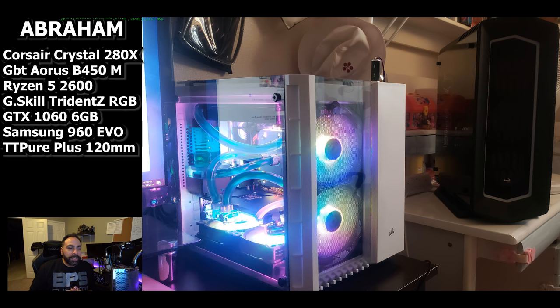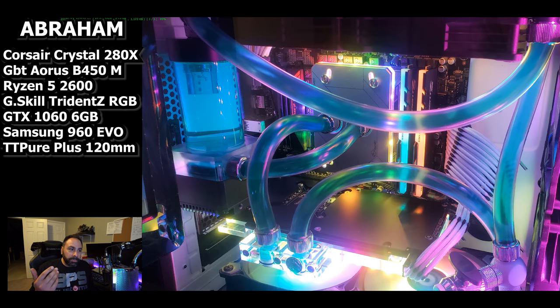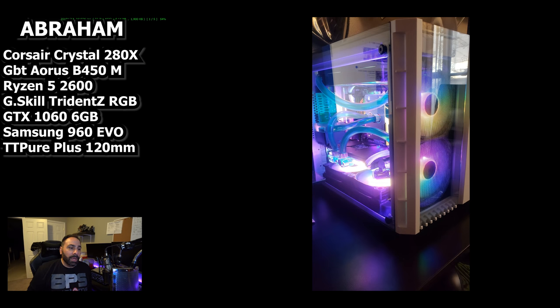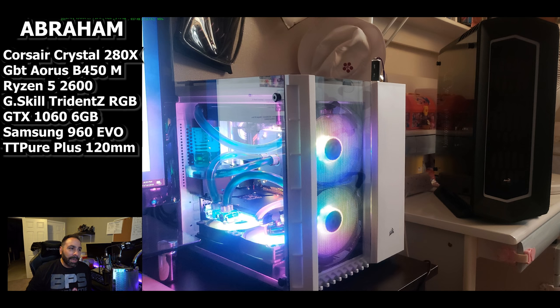The parts choices — I understand you gave somewhat of an explanation for that, but I would almost never recommend doing a custom loop with a Ryzen 5 2600 and a GTX 1060. It really doesn't make any sense. Your water cooling components alone cost more than those two items most likely. You could get that 4GHz overclock using an AIO or even some air coolers on that chip, and the 1060 is not a hot-running card at all. However, I understand you're working with what you got and what you did with it looks great. I really commend you for putting this system together. You get a thumbs up from me even though your parts choices are a little suspect. This system looks awesome and I really appreciate you sending it in.